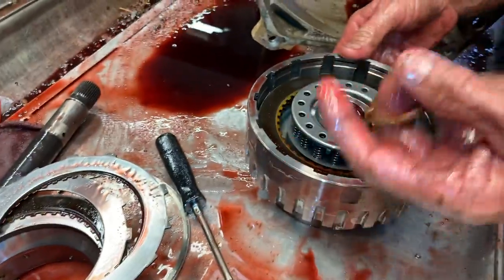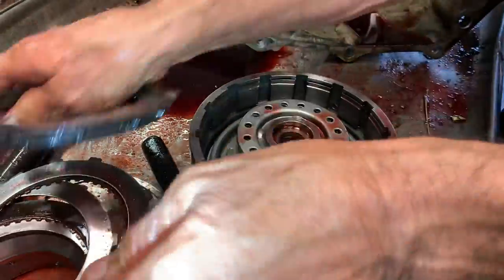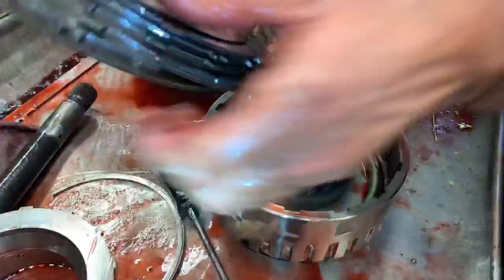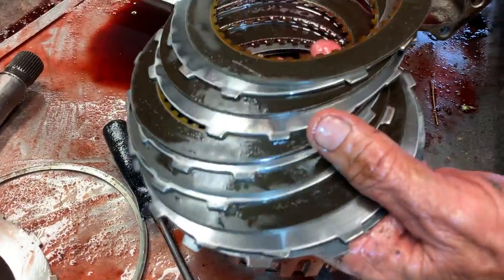He got lucky — it was on the verge of going down. He's going to lose his clutch right here. This is the forward clutch — it's not burning up yet. It still looks good and actually still has some life in it.